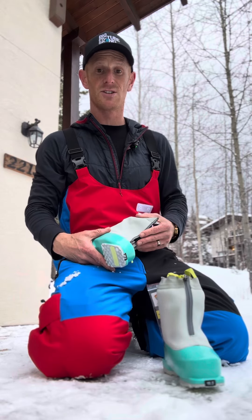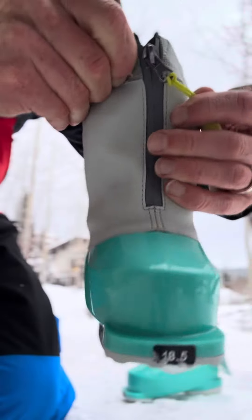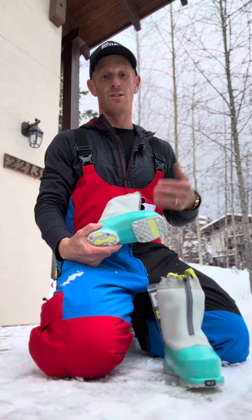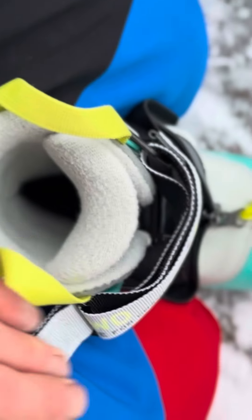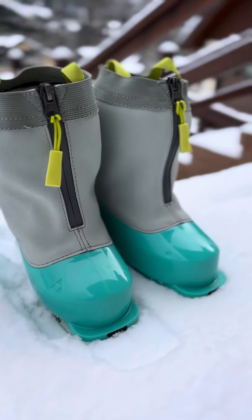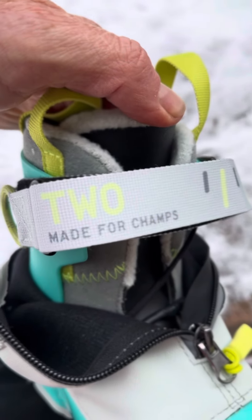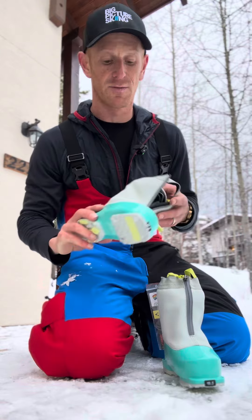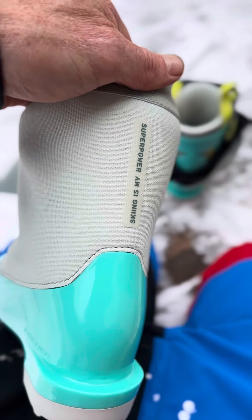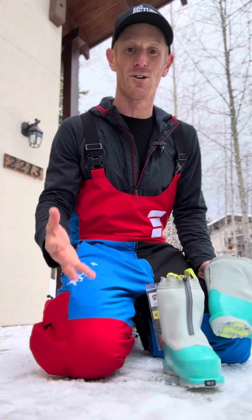Kids' ski boots I think have been neglected in terms of development over the years, and I just think it's fantastic that Fisher have gone ahead and looked at this early entry-level boot, redesigned it, and made it much better. So if you're a dad or a mom looking to put your kids in something really good, I can highly recommend this Fisher one-and-two boot. Great design — well done from Fisher. This is an excellent design and I'm glad to see it at the junior level. These are the future skiers, so let's get them off on the right foot.